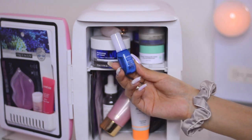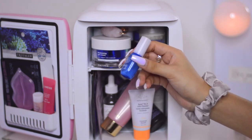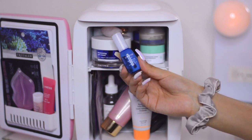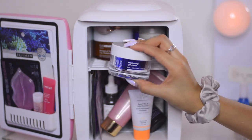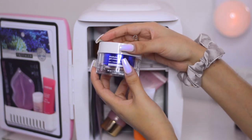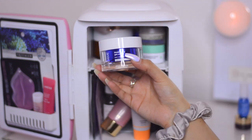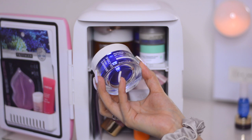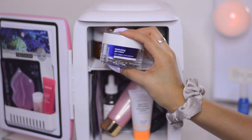Next we have the Laneige Water Bank Hydro Essence — it's a serum for all skin types and I freaking love it. It's a sample that's almost empty, and I saw it at Sephora — I want to get the big bottle because it's really good. It's super lightweight and my skin loves lightweight serums. Next I have the Juveance Gel Cream, a moisturizing gel cream for day and night with a light texture. I use it under my eyes and anywhere I see fine lines — it pumps up and hydrates the skin. This is my third one.